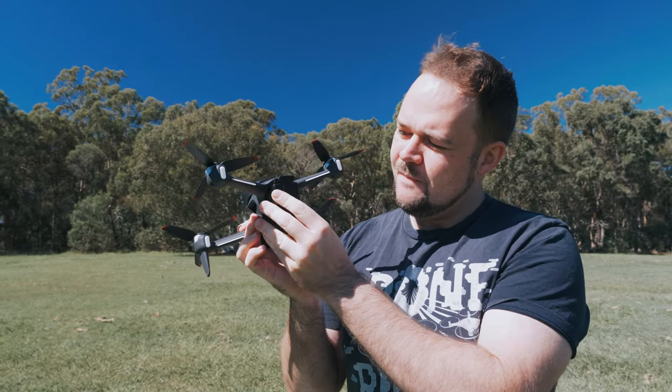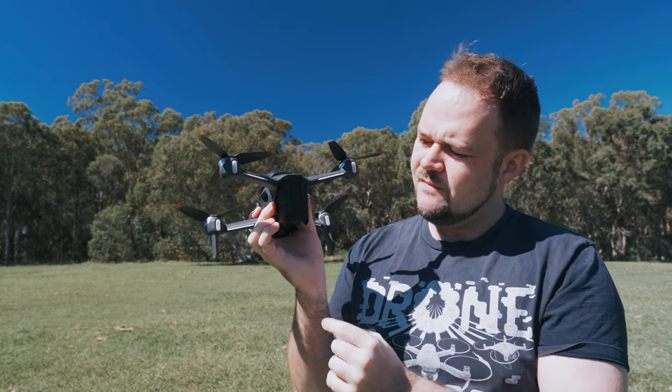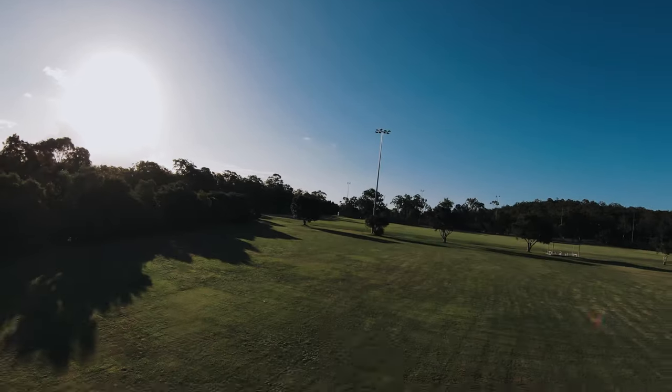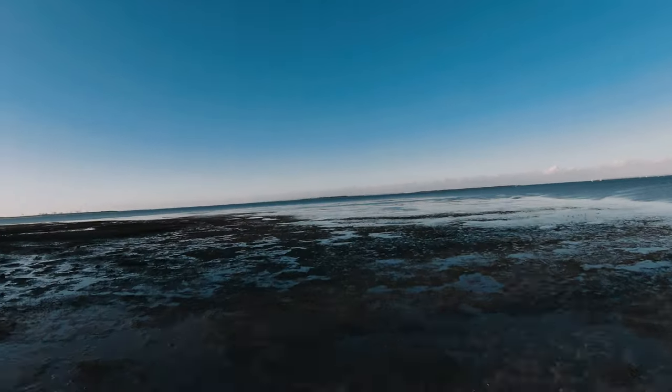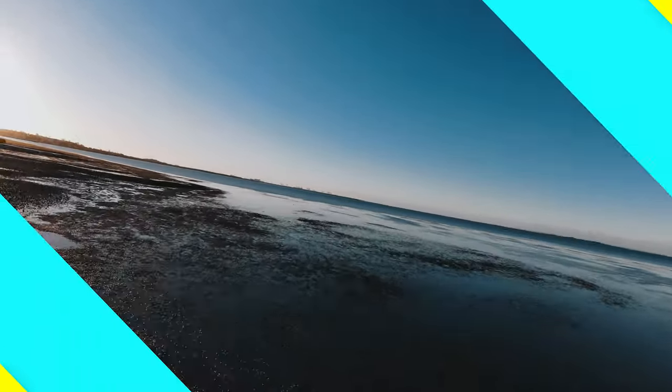You're going to be changing batteries pretty frequently, but if you've got an idea of what you want to shoot you can get some super unique perspectives here. It's a lot faster than cinematic drones, and the way it banks and moves just feels a lot more unique — it will add a distinctive perspective to your cinematic shots.